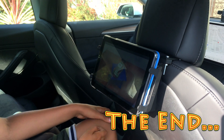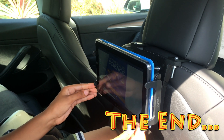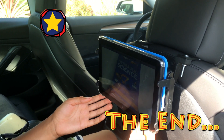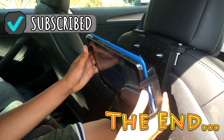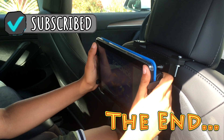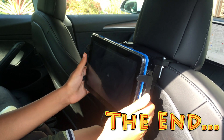Alright guys, that's the end of our video. Hope you enjoyed this video. Don't forget to like and subscribe so you can keep making more awesome videos. I'll see you next time. Bye.